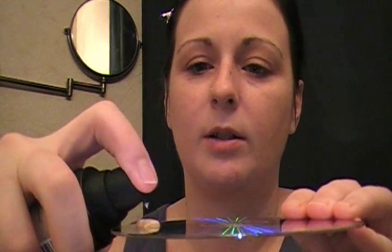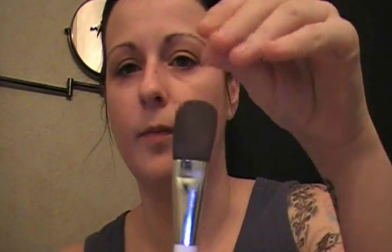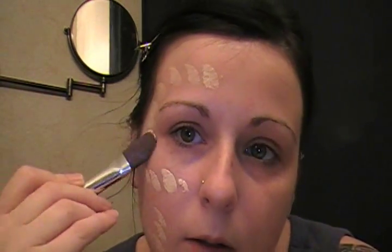I already cleaned my face with Witch Hazel, I've already put my lotion on and my primer. Basically what we're going to do is I'm just going to pump like two pumps of this onto the disc like that. And then I'm going to be taking this Sonia Kashuk concealer brush and I'm just going to be placing this in spots on my face where we need to, just like that, all the way around.